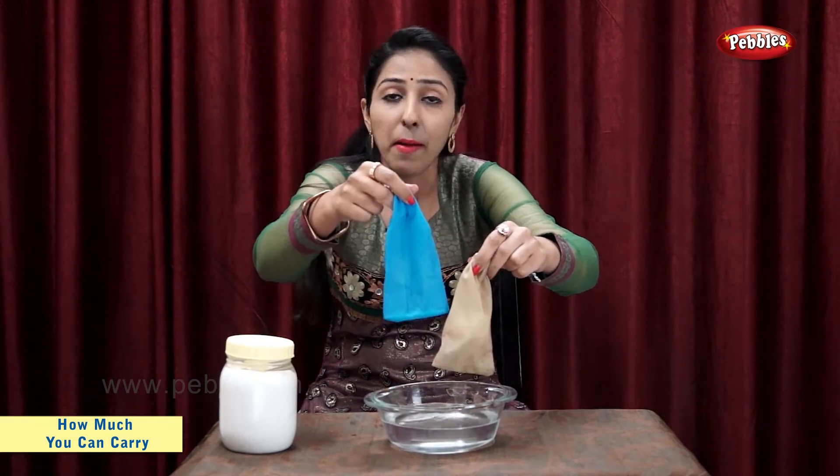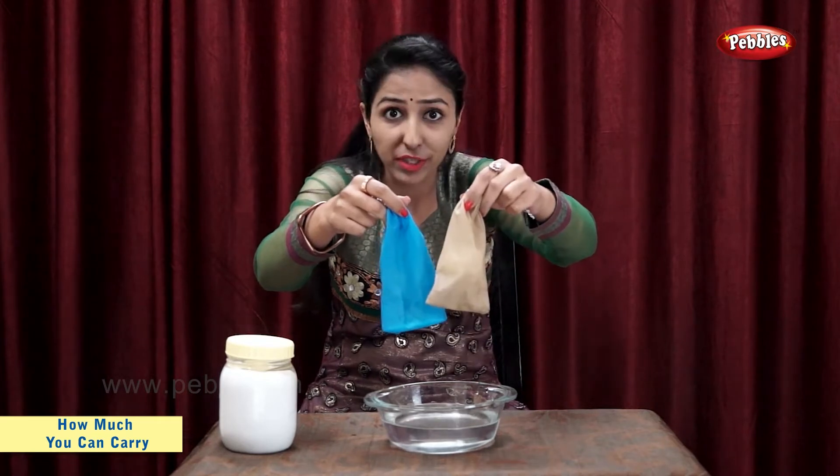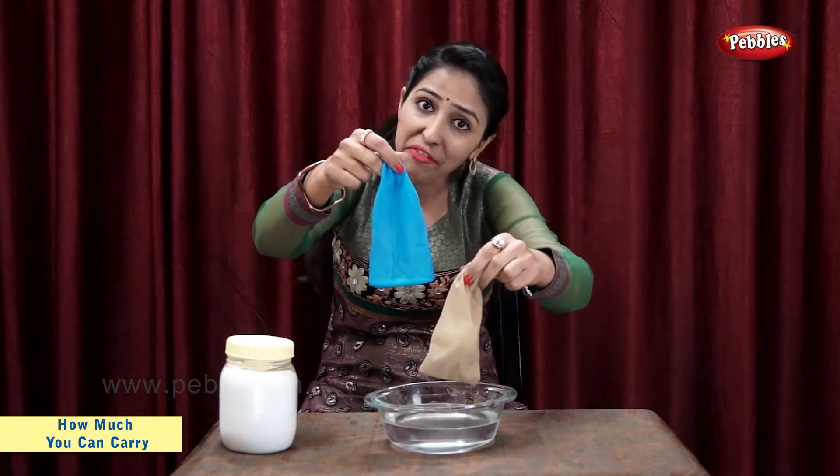So, bag with salt is lighter. Bag with cotton is now heavier. Light, heavy.